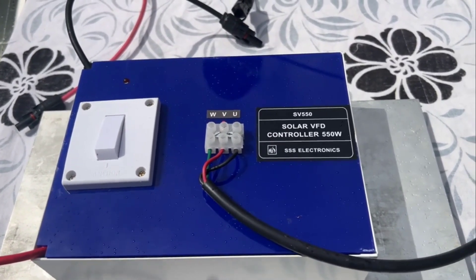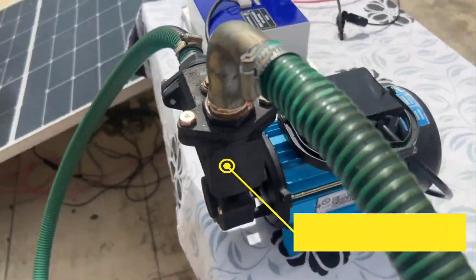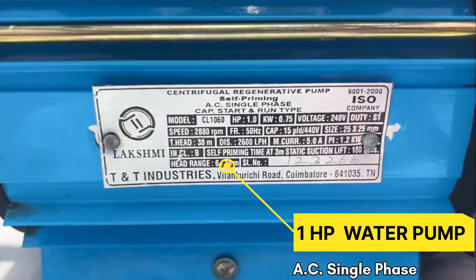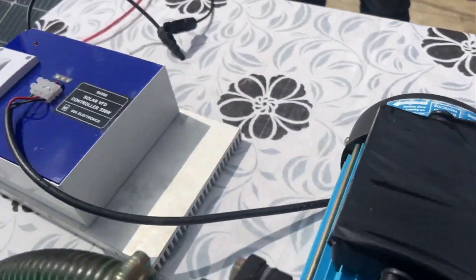Finally, we have a regular 1HP water pump. Mind you, this is just a normal single-phase AC water pump. Let us now see how we set up the system.